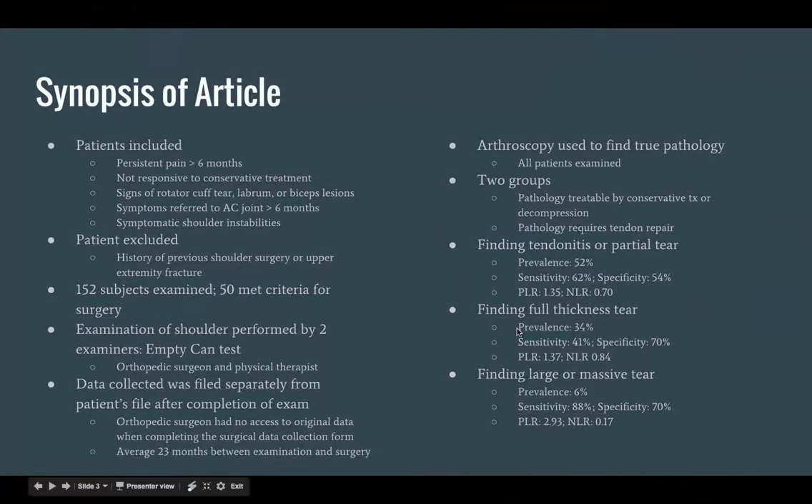After the arthroscopy was completed on all patients, they were separated into two groups. The first group was treated by conservative treatment or decompression, and the second group required a tendon repair. Statistics on separating each group — finding tendonitis or partial tear, finding full thickness tear, and finding large massive tear — are included below.